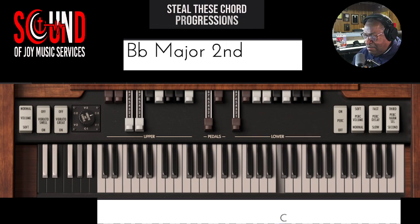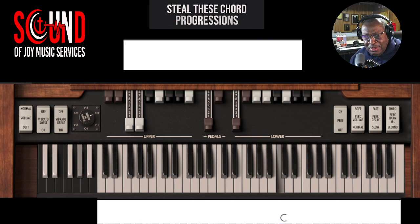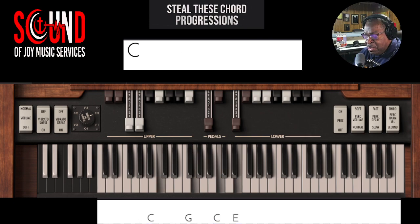Key of C, and as you can see the setting that we're using — yes, we do have the Leslie effect here. So you always want to look at chords that are going to sound full, whatever drawbar settings you have. Here's a progression you can take.